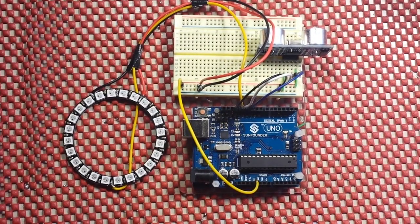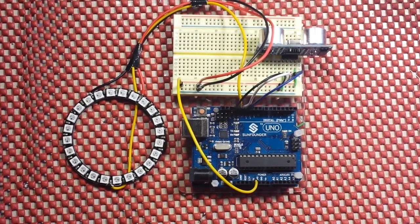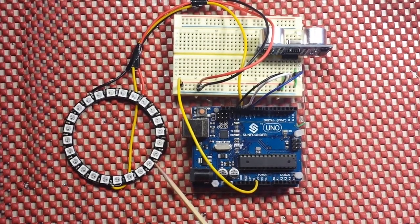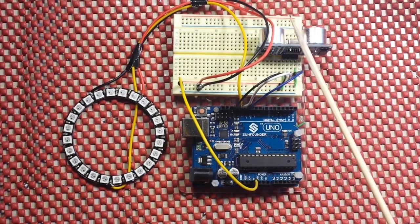Hey, welcome back guys. Today I've got a really cool and really simple project for you. This is something that you can knock out in an evening and have it up and functional and ready to rock and roll. So what we've got here is our Uno, an ultrasonic sensor, and a NeoPixel ring. And what this is, is a garage parking sensor.